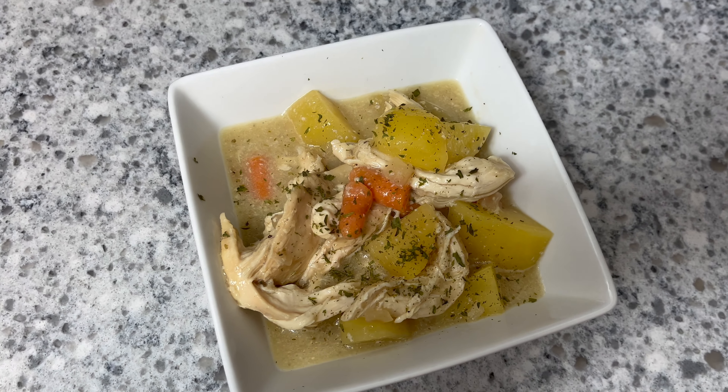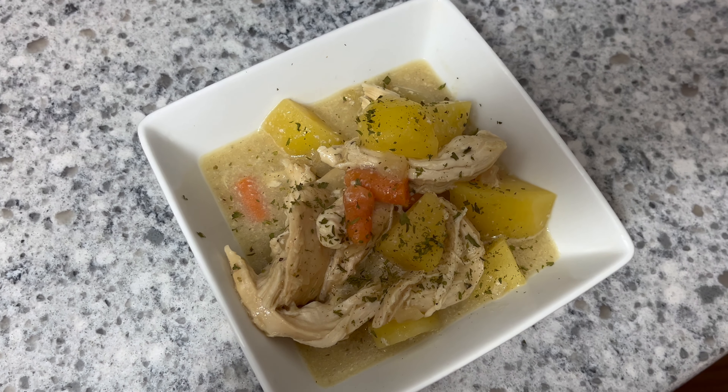It is officially soup season and I love nothing more than a nice cozy soup, especially one that I can make in the crock pot. If you like chicken pot pie but you want to make it a little bit healthier and something that you can just throw in your crock pot and go, you're going to love today's recipe. You are not going to believe how easy this soup is to throw together and it is so delicious.